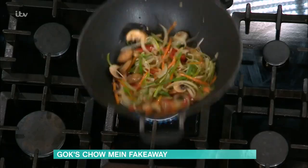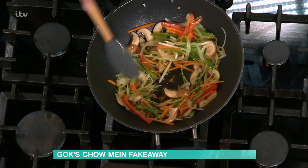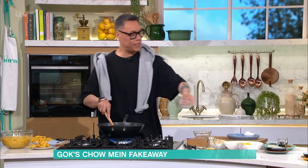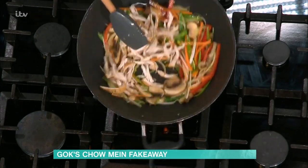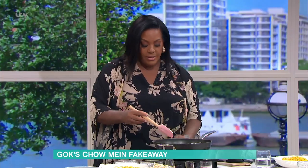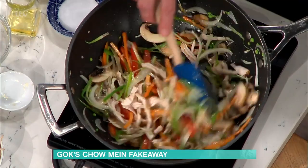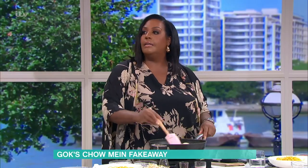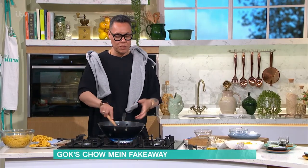Keep it moving — your wok is really hot now. Everything is just starting to wilt down and all the flavours are incorporating. We're gonna go in with our chicken, which has been boiled in some dark soy sauce to give it a bit of colour and flavour. Heat it all the way through. This is a great dish on a Monday if you've got leftover pork, beef, or chicken from a Sunday roast — or just buy cooked chicken from the supermarket and shred it up. My favourite protein would be tofu or prawns.